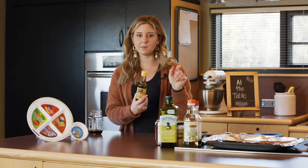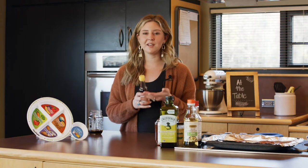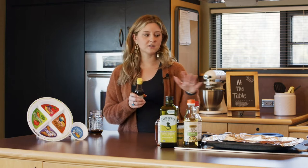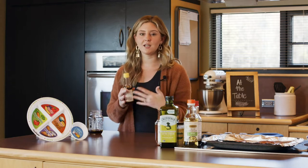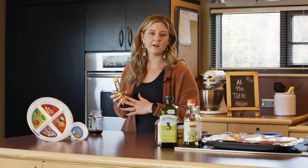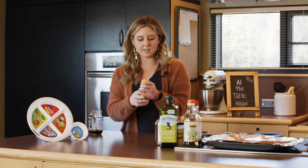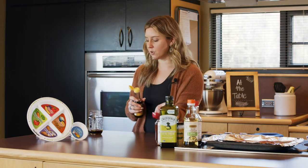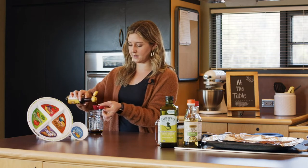The next one we're going to add is sesame oil. This is not something you may have in your pantry — if you don't have it, that's perfectly okay. You could also toast some sesame seeds to add to your dressing to give it a little bit of flavor. Sesame oil is really easy to find in most grocery stores, but if you're making this spur of the moment, don't worry if you don't have it available. We're doing one tablespoon of that.